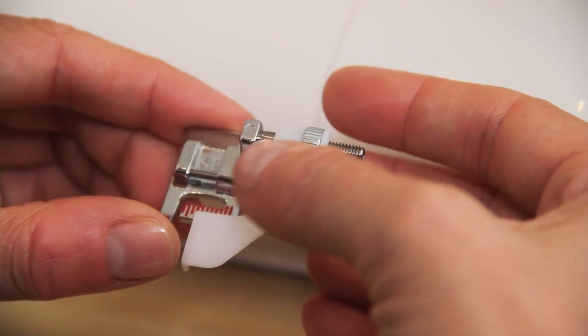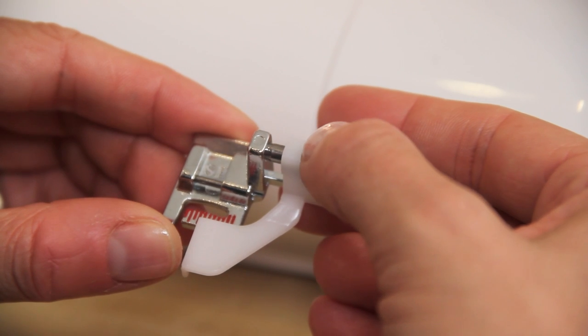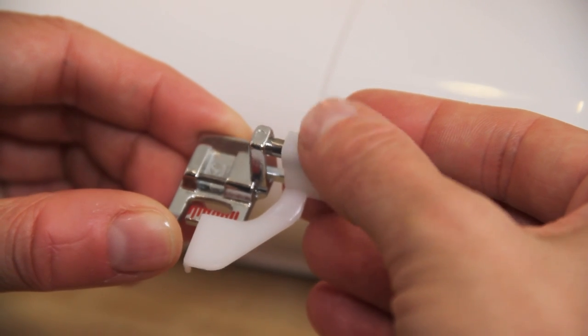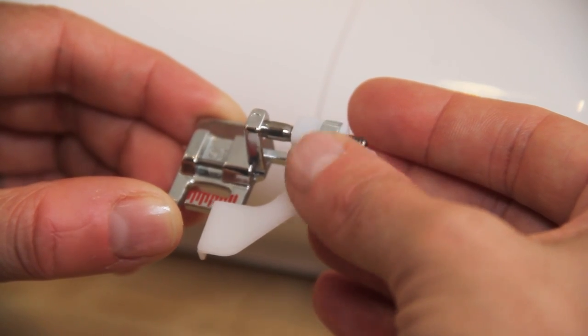An edge stitch foot usually has a little guide which you run along the edge of your fabric or along a seam line, and that guide is adjustable so I can move this wheel and the position of that little guide is going to change depending on where I want to position my top stitching.